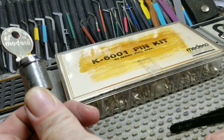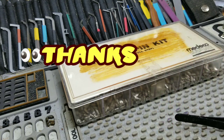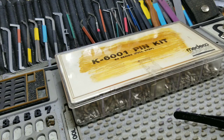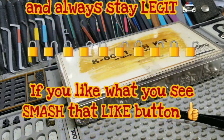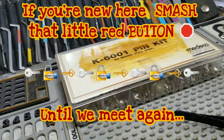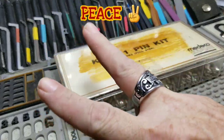We'll put an end on it and see if he wants it back or if I should add it to the collection of cam locks. Sorry for the interruptions and all the banter, y'all. Please stay safe and always stay legit. If you like this video and like what I do here, hit that like button. If you're new to the channel, hit that subscribe button. Until we meet again — peace.